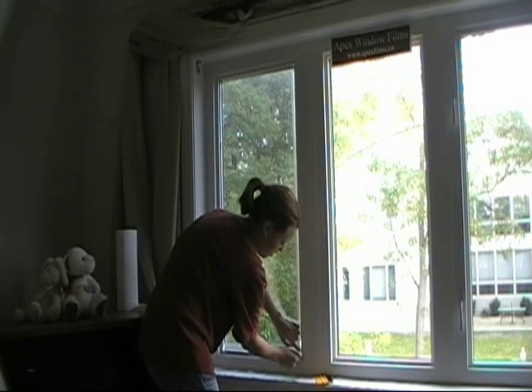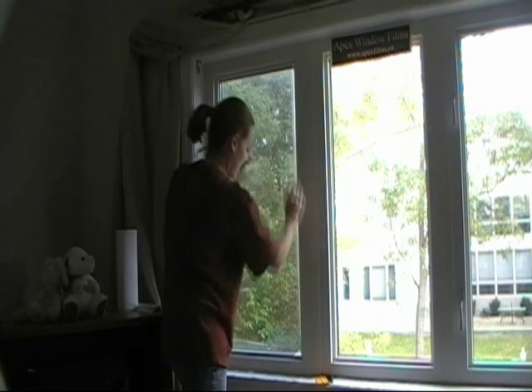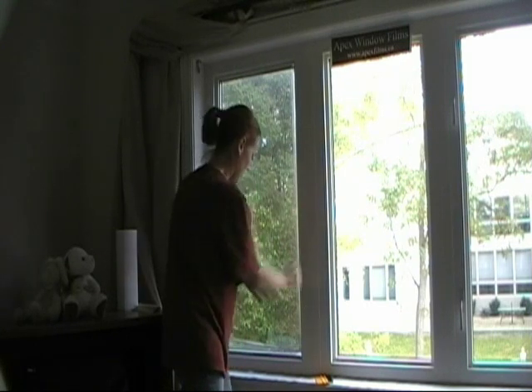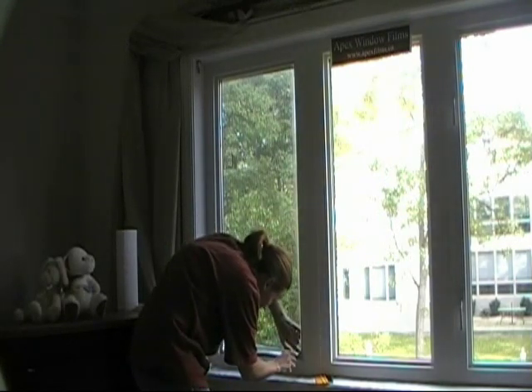Then we're going to do the same thing with the corner where you stick your finger in. Hopefully your film doesn't slide — I'm sliding, sliding it around. That's just because we have it a little bit too wet and we didn't anchor it enough. Anyway, you're going to take your knife and cut the corner.